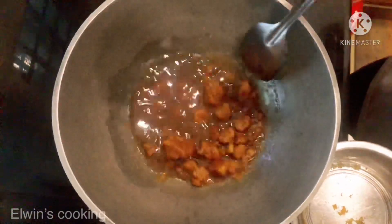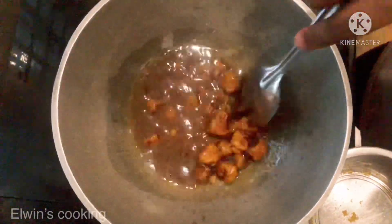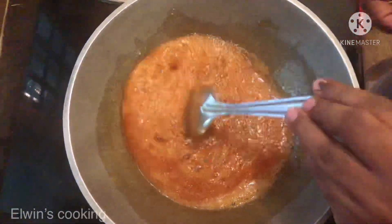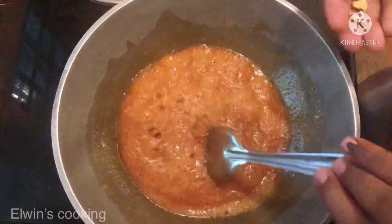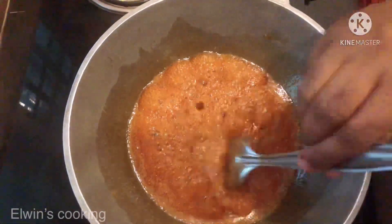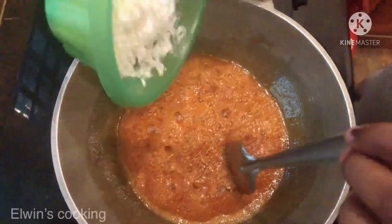The pan is ready. Put it on the pan and it is ready. We have a small pan ready. Put something in the pan, put it on the plate, and put it on the grate.